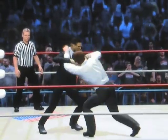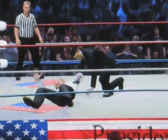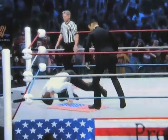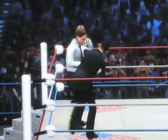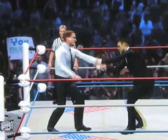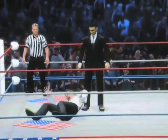They get in the lock — a battle of wills right there. And looks like Obama won that contest. What a beautiful arm drag by Obama, and a bulldog! Obama just slammed his face on the canvas right there folks. And look at that reversal by Obama — he's not messing around. And look at that body slam.